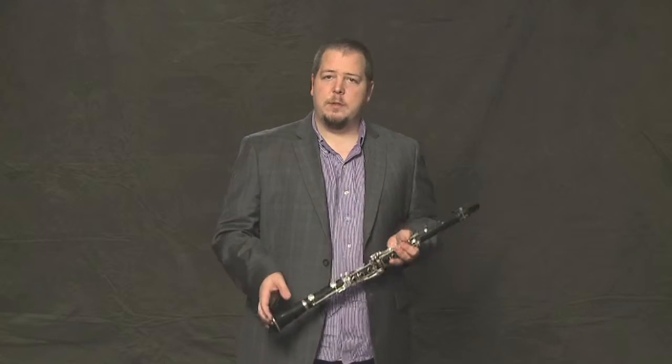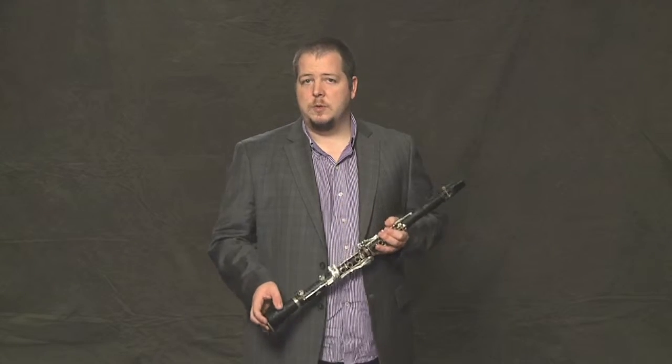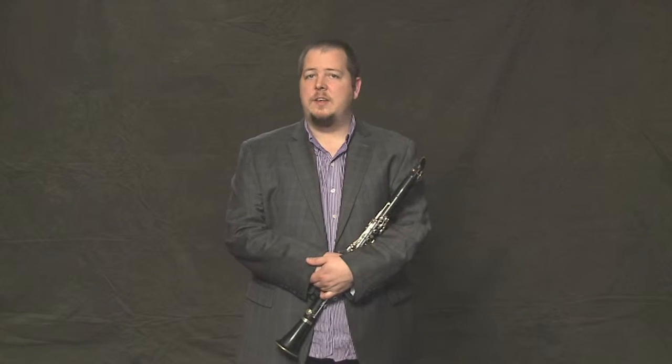Pretty much everyone loves the blues and we're going to learn a little blues tune now. It's called Rockin' Out the Blues. Just like in the Ode to Joy, we're going to focus today on a hard part in the middle. We're going to look at bars 9 and 10.